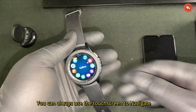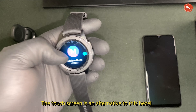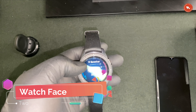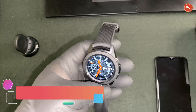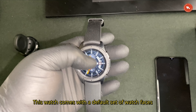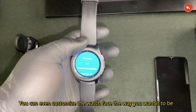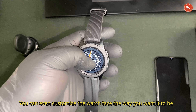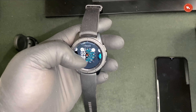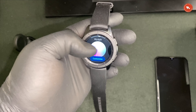You can always use the touchscreen to navigate, and this is an alternative to the bezel. Watch face is the primary purpose of any watch. This watch comes with a default set of watch faces, and you can even customize the watch face the way you want it to be.